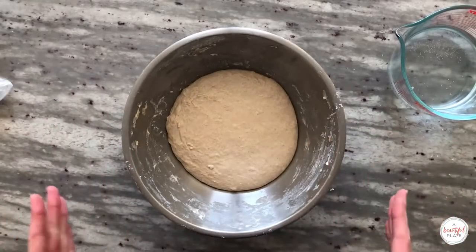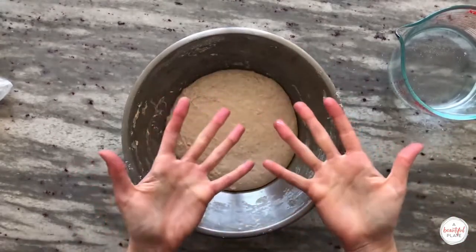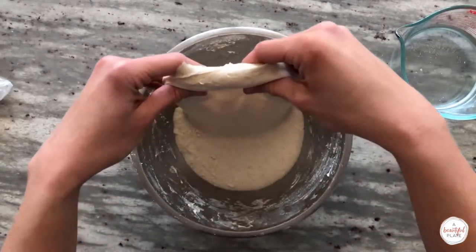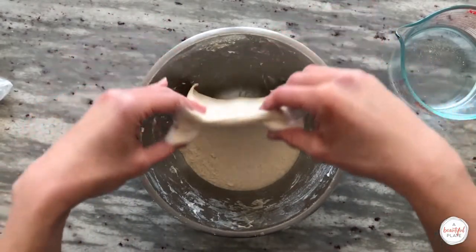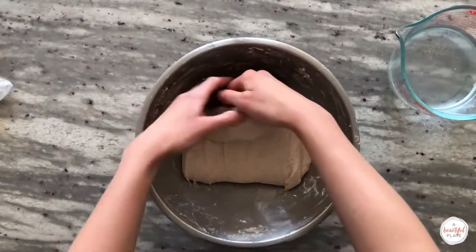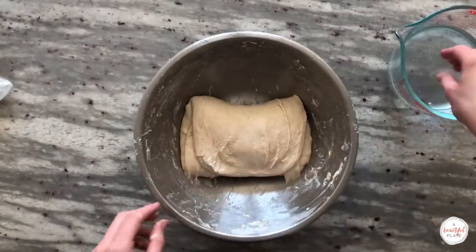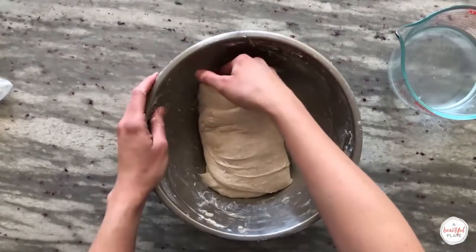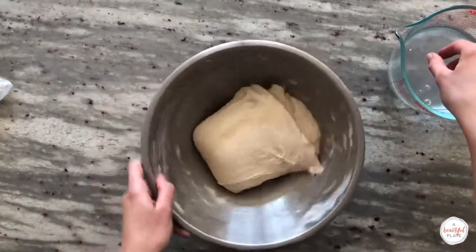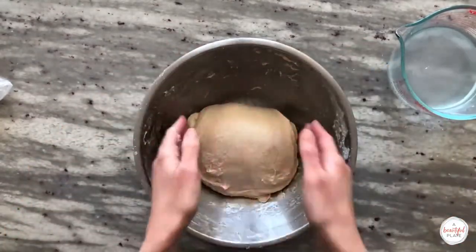For this recipe we'll perform a total of six stretch and fold sets during the first two hours of bulk fermentation. Dip your hands lightly in water and gently rub them together to avoid incorporating too much water into the dough. Grab the top portion of the dough with both hands, gently pull and stretch it upwards without tearing, and fold over the opposite edge. Rotate the bowl 180 degrees and repeat, then rotate 90 degrees and repeat once again for both sides. After performing the stretch and folds, I like to gently grab the dough to round it in the bowl.